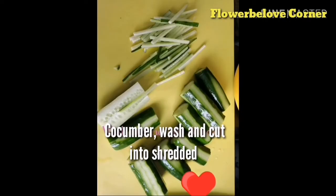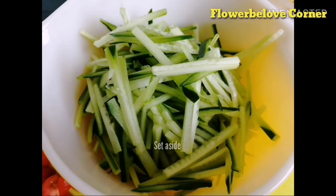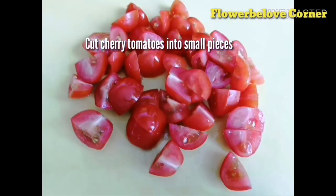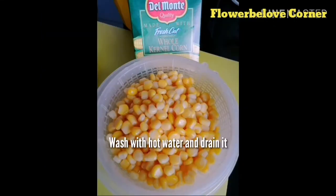Wash and cut the Japanese cucumber into shreds, set aside. Wash the cherry tomato and cut into small pieces. Drain the tuna, wash with hot water and drain it, set aside.